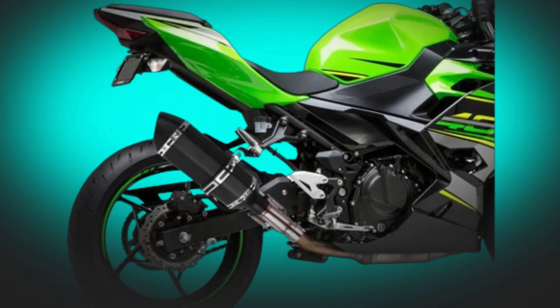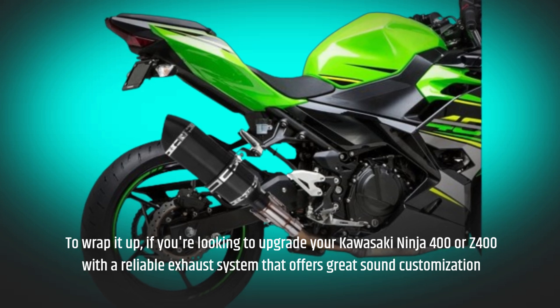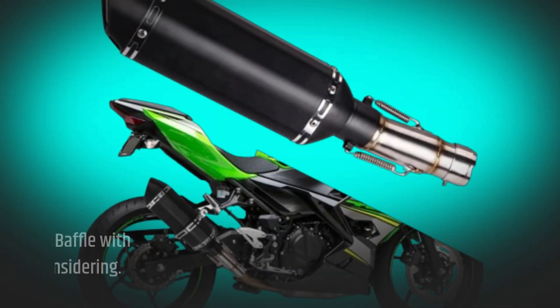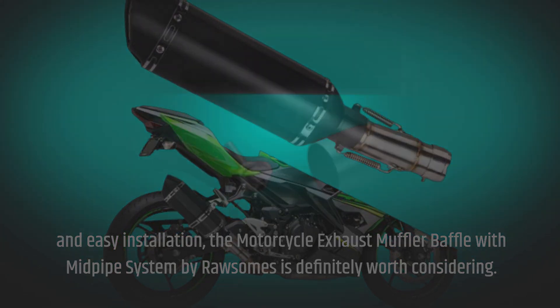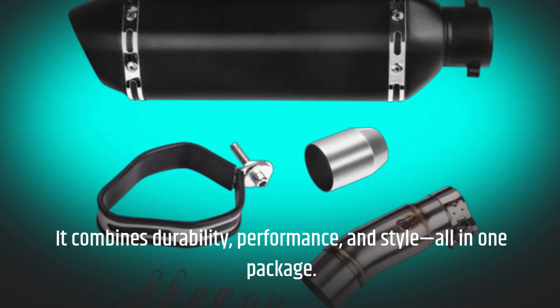To wrap it up, if you're looking to upgrade your Kawasaki Ninja 400 or Z400 with a reliable exhaust system that offers great sound customization and easy installation, the motorcycle exhaust muffler baffle with mid-pipe system by RawSums is definitely worth considering. It combines durability, performance, and style, all in one package.